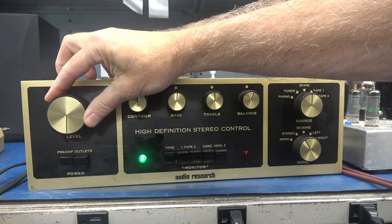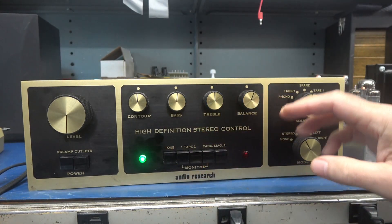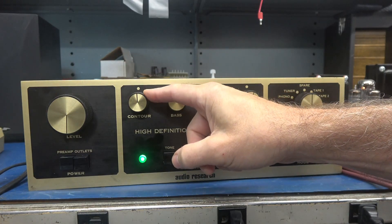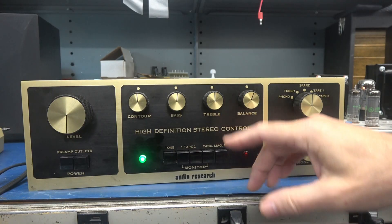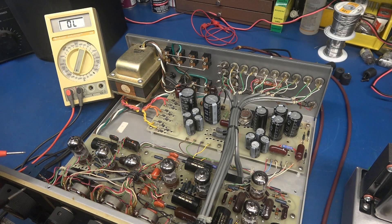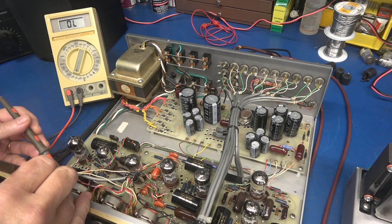Looking at the schematic, I've determined that the contour pot, when the tone switch is on, actually passes the loudness signal. So if this pot has an open spot it could be causing that pop. I'm going to get an ohmmeter and check that contour pot. The contour pot is a dual 500K type, so I'm going to measure the rear section.